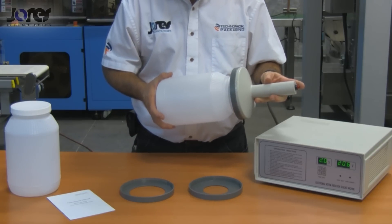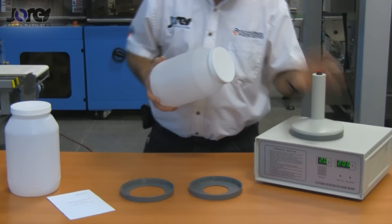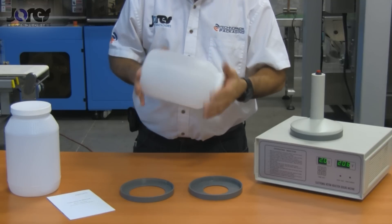I'm going to go ahead and center my wand and hit the cycle start switch. Wait for it to count down, and once it finishes you're going to feel that the top of the cap is warm.